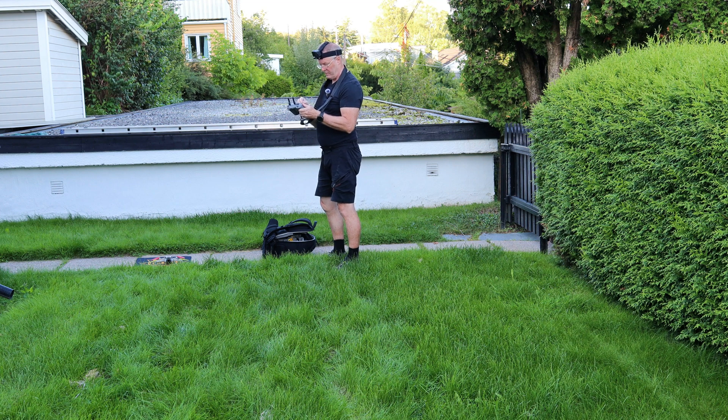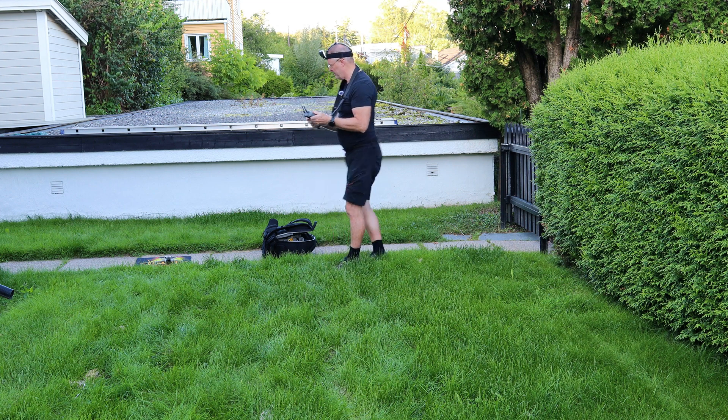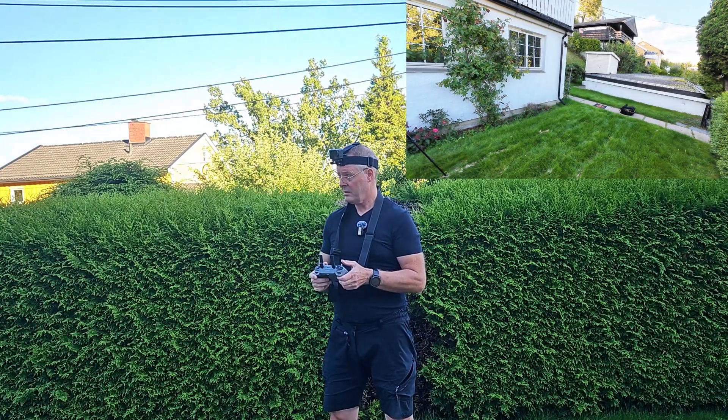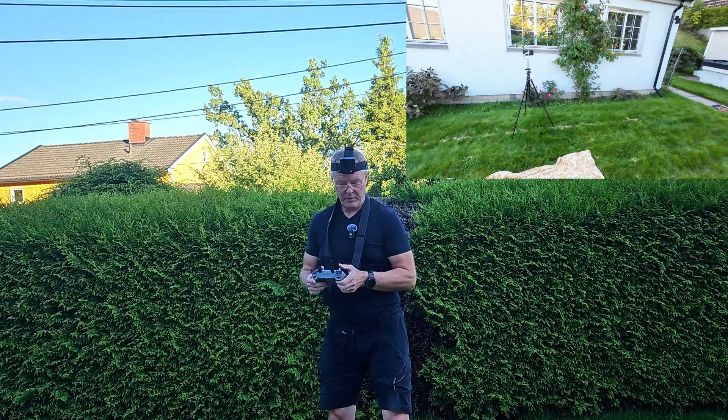As you see, I haven't cut the lawn for a while just to ensure a soft landing. And let's go above the carpet.